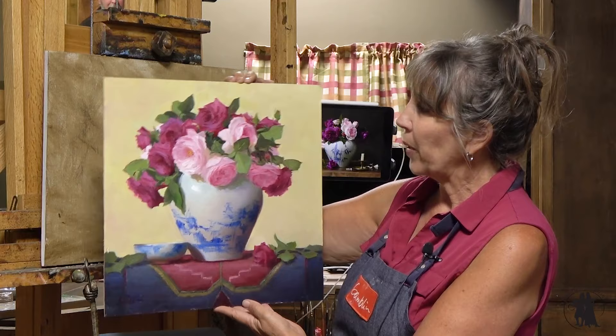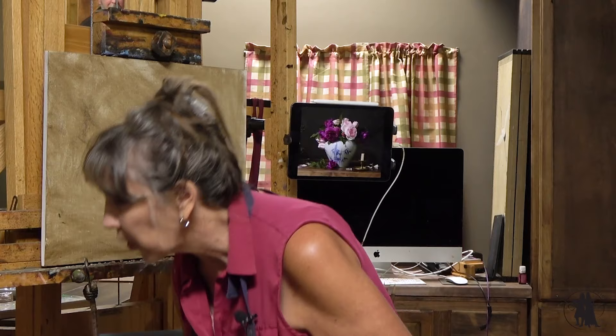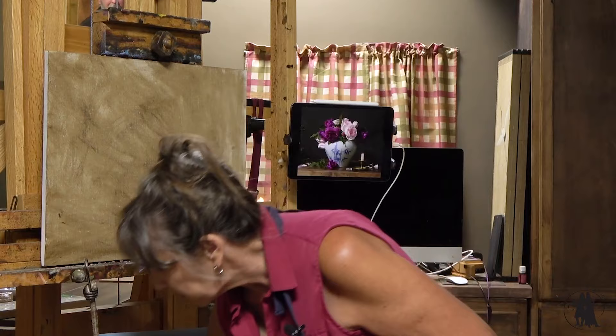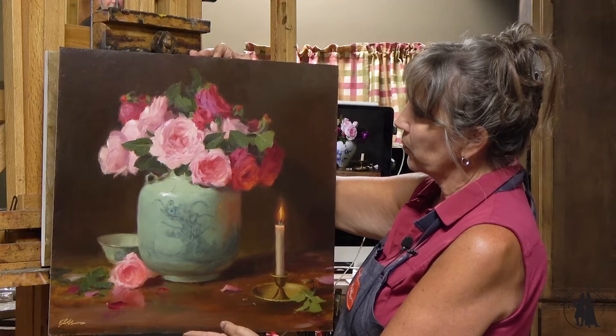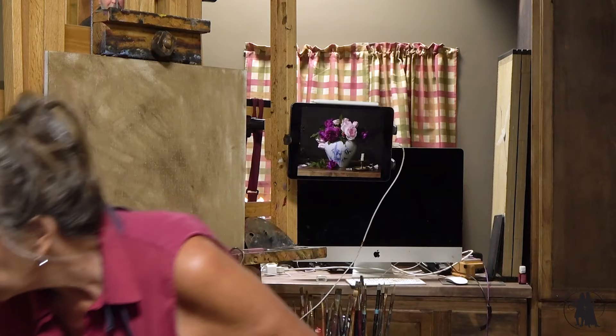I just think this is a really beautiful painting. But when I set it up, I also wanted to do some darker versions as well. Here's another one with a darker background with a candle — it's the same roses — so you can see the different feel it has from the other one.